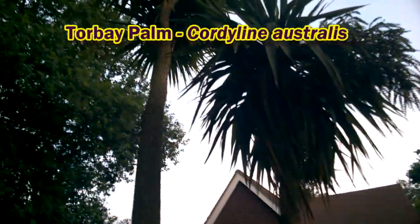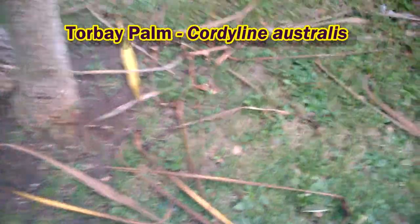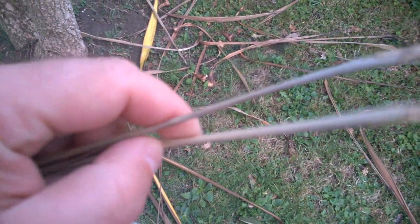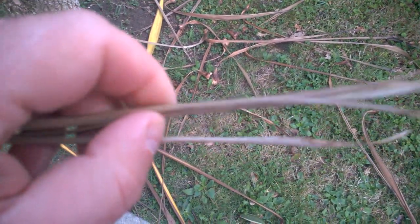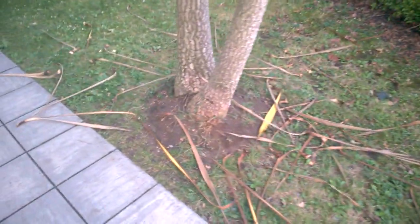We had quite a storm last night and this Torbay palm has had quite a lot of its dead leaves brought down onto the ground by the high winds. This material is really fibrous and tough and I think we can make something out of this. So I'm going to gather all of these up, take them home, and see if I can make a basket out of these Torbay palm leaves.